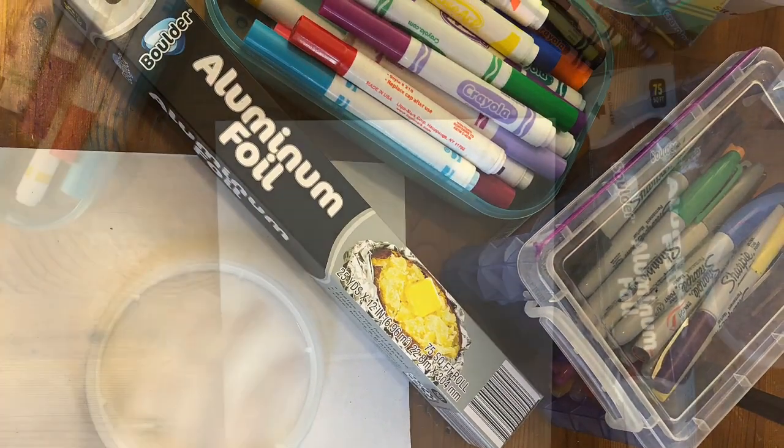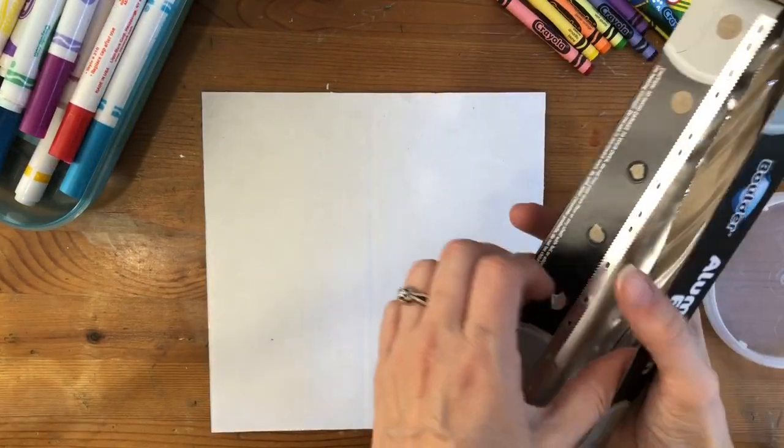You will need foil, markers, colorful Sharpies, and a piece of cardboard.